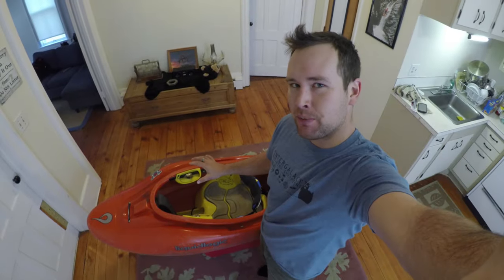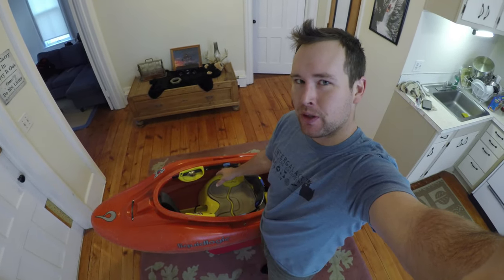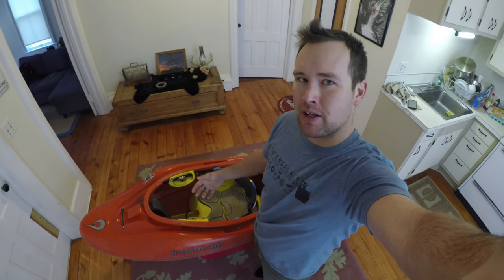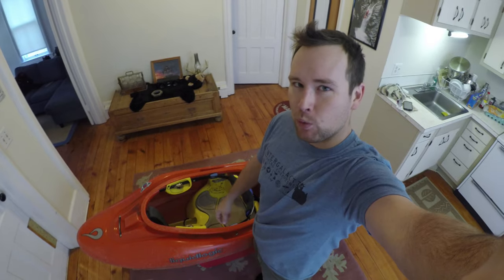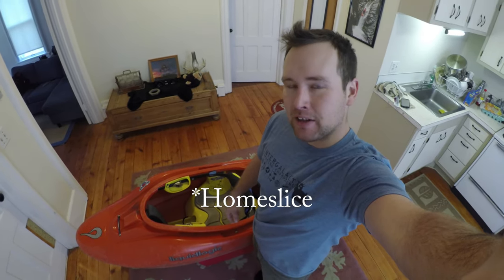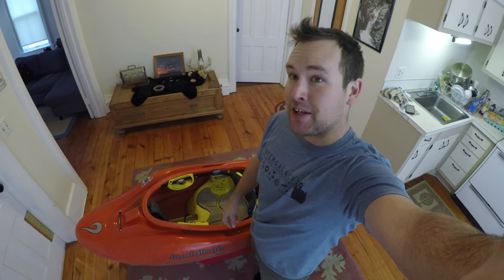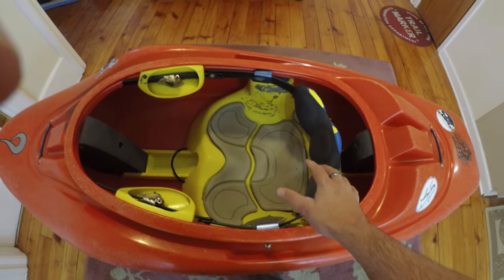My buddy asked me if we could put modern outfitting into his old-school Liquid Logic boat. Although this is a Big Wheel, which isn't a super popular one, this technique would also work for a Skip or a Session, which were the precursors to the Mix Master. I figured I'd make a quick guide so that if someone else was trying that, now you know how to put that modern badass outfitting into an old-school boat.